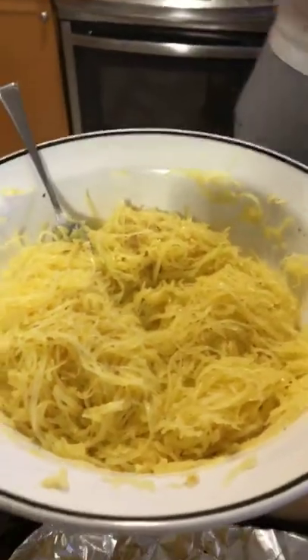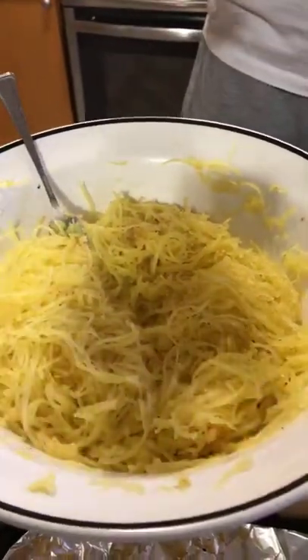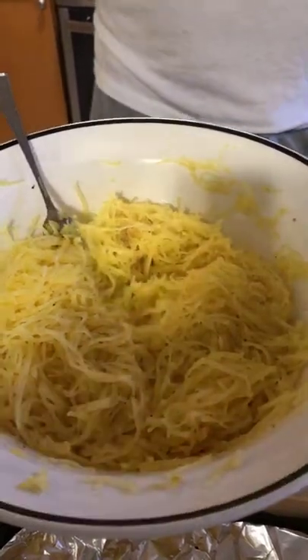That's why it's called spaghetti squash — because that is actually the inside of the squash. So now we've got the spaghetti squash here and we have a little bit of that roasted garlic and butter flavor inside from the roasting.